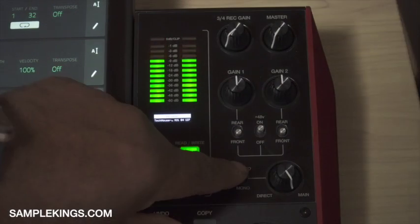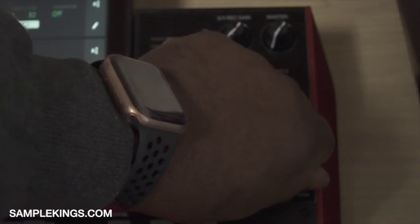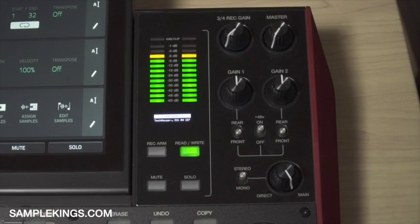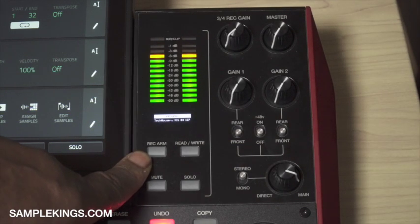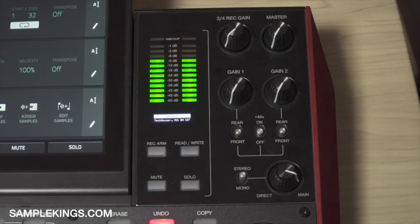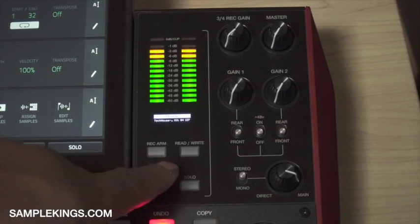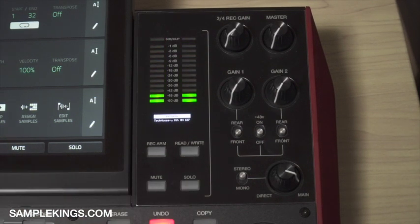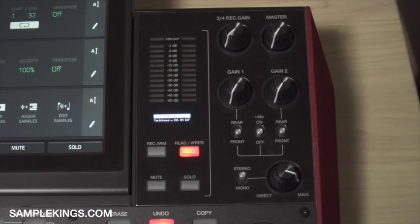Here is our direct switch — stereo and mono. If I turn this it goes from direct input to main. Right here we have the rec arm button — press this to arm or disarm recording in the sampler or the looper. Next we have read or write for automation. If I'm reading back automation I select it; if I want to write automation I select it again and it turns red from green. If I don't care about running automation at all, I hit it again and it grays out.